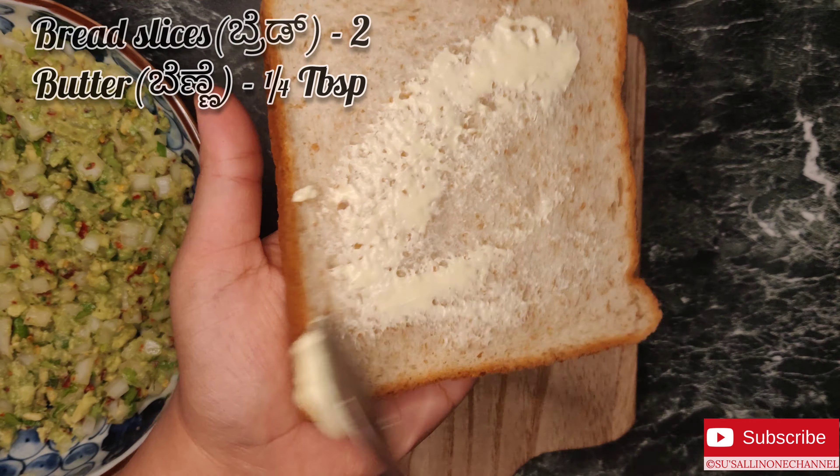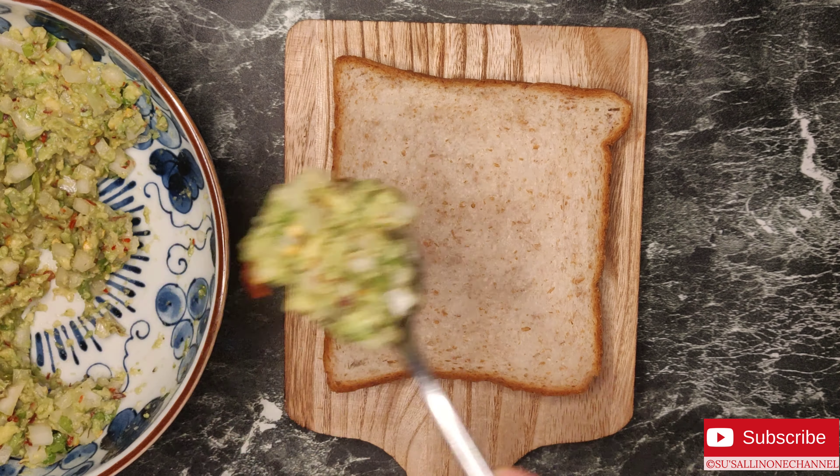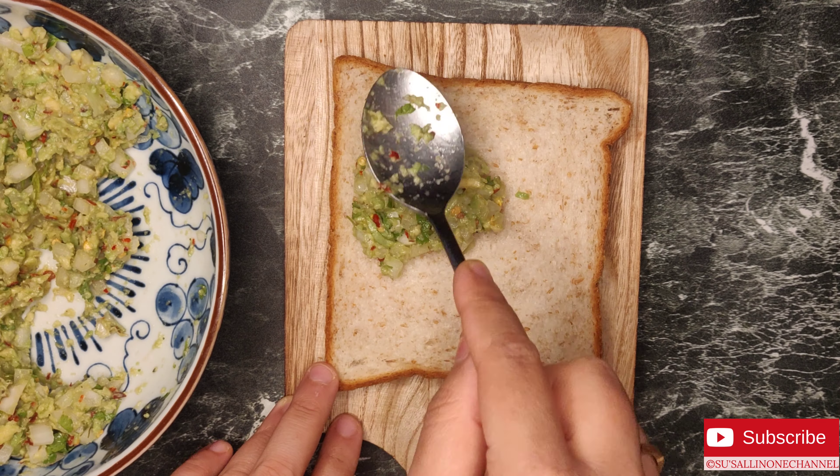I am using brown bread. You can use normal bread as well. Apply some butter on one side, and on the other side spread the avocado mixture.